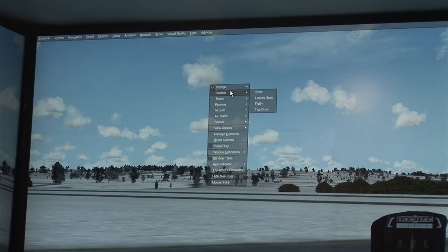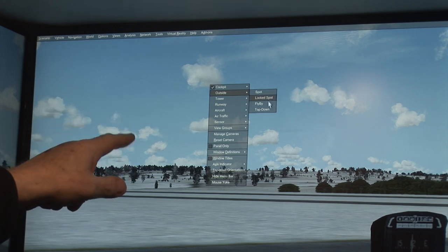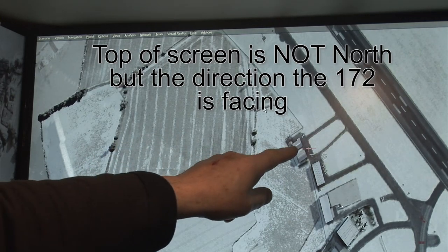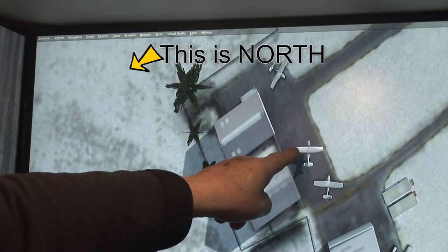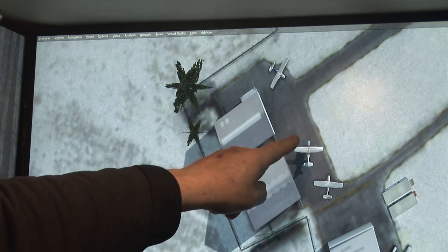Let's have a look top down and see where we are, because we're going to match this with the maps and the charts. Right-click on the screen, left-click on outside, then left-click on top down. It shows that we are right there — I'm going to zoom in — and there we are.